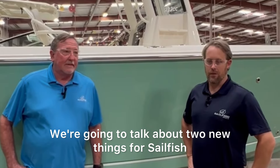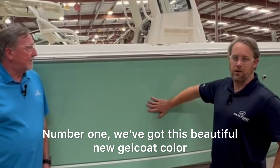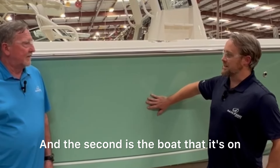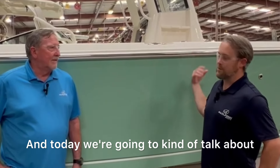Welcome everyone to another Factory Friday. I'm Michael and I've got Denny here with me. We're going to talk about two new things for Sailfish. Number one, we've got this beautiful new gelcoat color — we're going to call this Dorado, and we think it's going to be an awesome addition to our color lineup. The second is the boat that it's on, and it's a 232 CC. Today we're going to talk about some of those features.